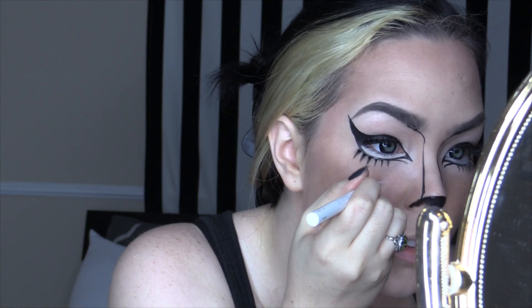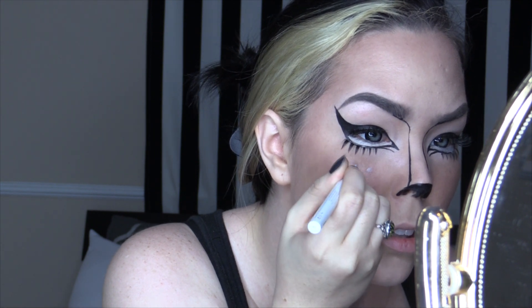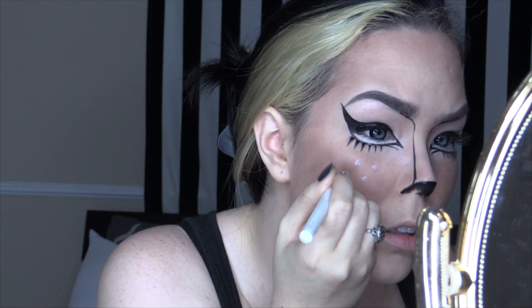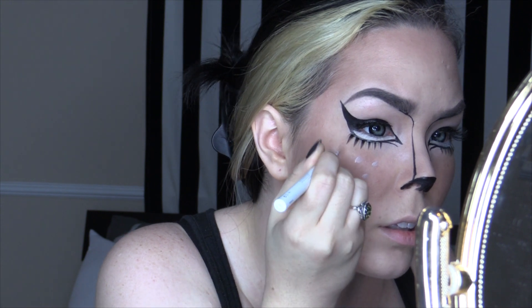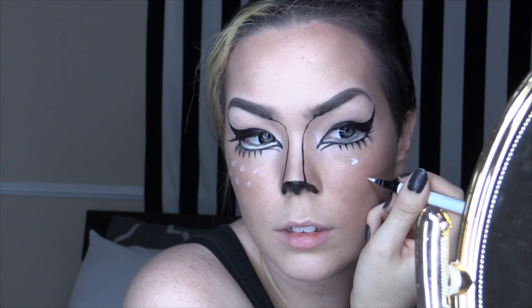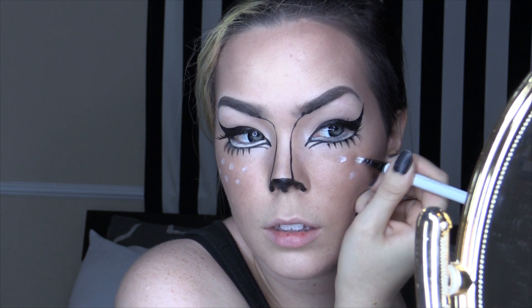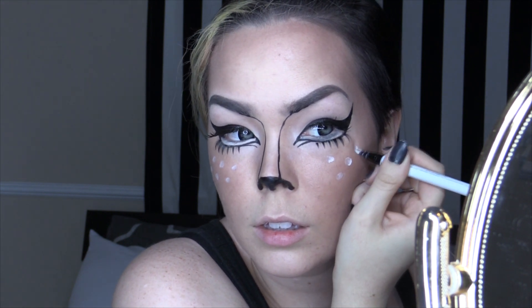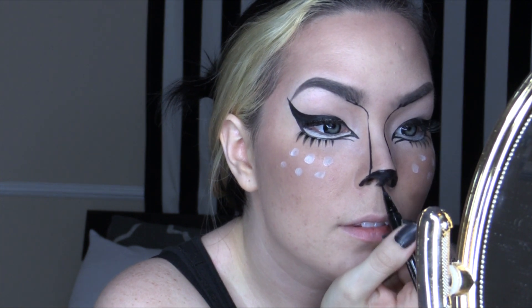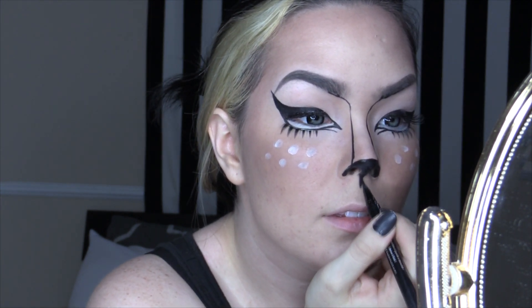Next, I'm taking this white liquid eyeliner and drawing on all of the cute little deer spots — or rather freckles, however you want to look at them. The darker you go with the bronzer, the more they'll show up. Then I'm going to take a black eyeliner and draw a line from the nose to the upper lip to create that cleft that deers and most mammal animals have.